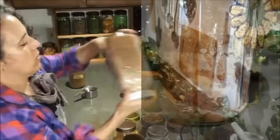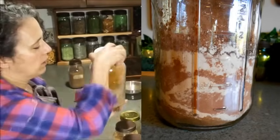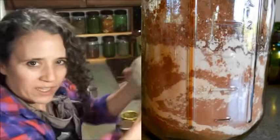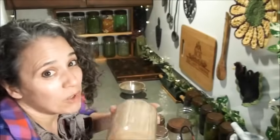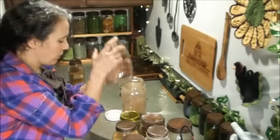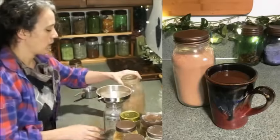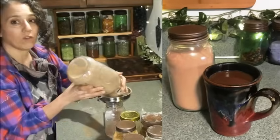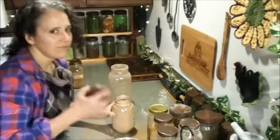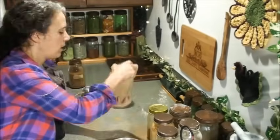Now all I need to do is put the lid on — you can see what it looks like — and then just shake it up really well. I go back and forth like this, then shake it around. This is the quickest, easiest, and most thorough way to get your powders to mix up well. I do this now with my mixed spice blend, my season salt, and my homemade tooth powder blend. Then just funnel it into the jar and put the lid on.